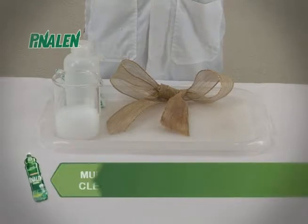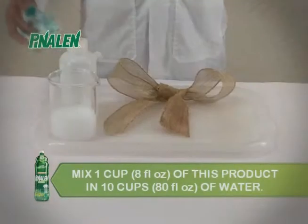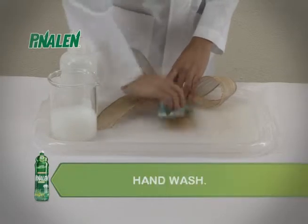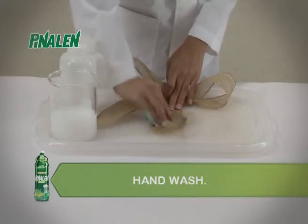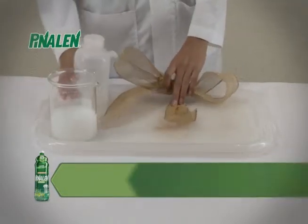Multi-Cleaner Pinalin Original cleans Christmas Ribbon Hose. Mix 1/2 cup or 4 fluid ounces of this product in 10 cups or 80 fluid ounces of water, wash and rinse.